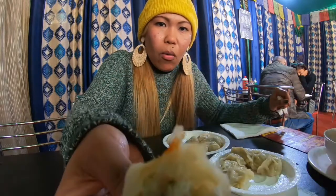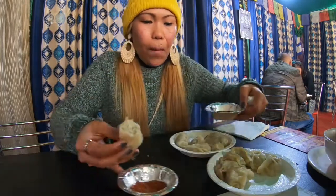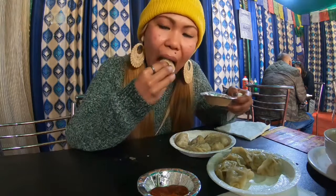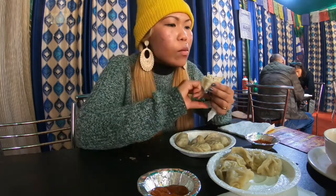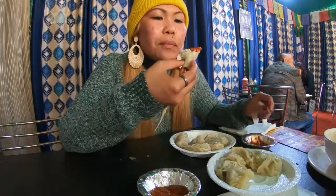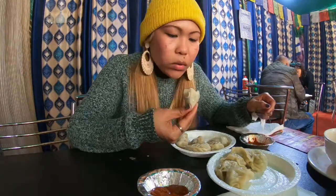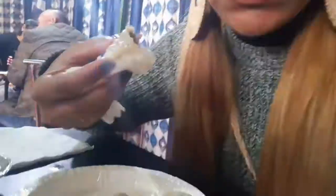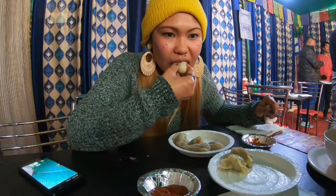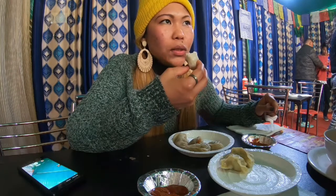Every time I order momos in a Tibetan kitchen, I can assure you that it's always fresh — they make it as you order. It's winter but I am sweating because of these delicious momos. Have you had that feeling where even if it's hot and spicy, you just can't stop eating it? It's just too good, and that's how I feel with good momos.